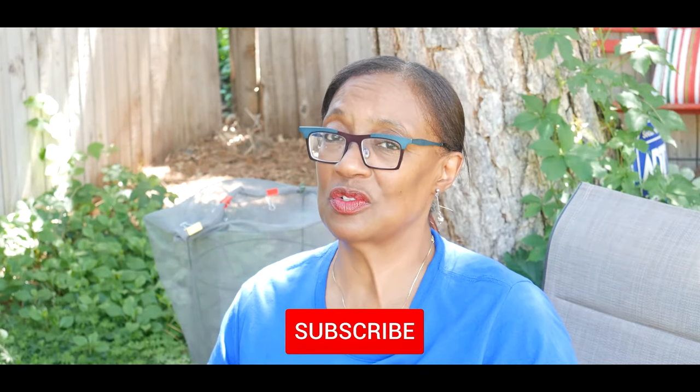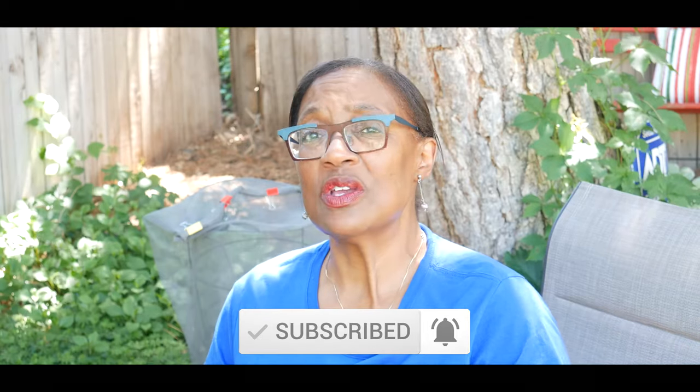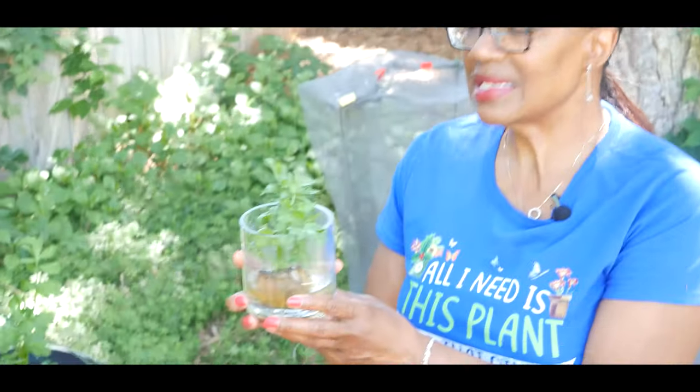Welcome to growing your own food in your own backyard. If you are new to my channel, please consider subscribing and don't forget to hit the like button. This video is about regrowing celery and I'm really excited to share my experience and my success.